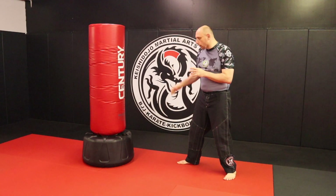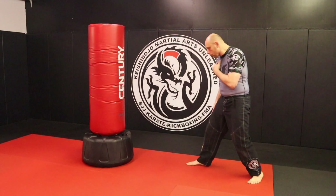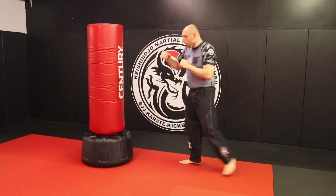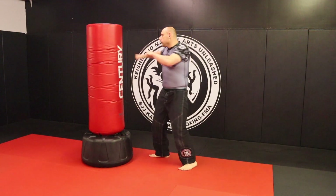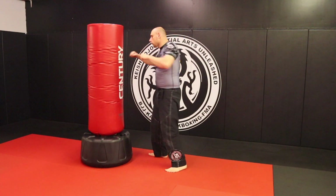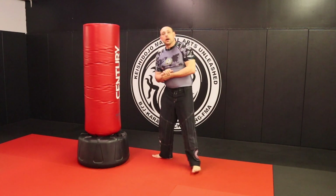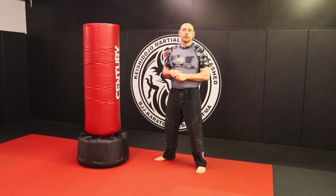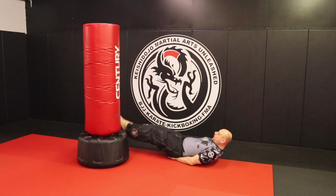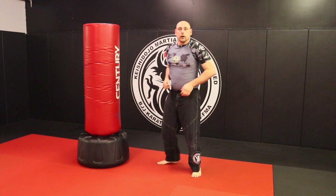We're about ready to finish this now. I come in, I'm out of range, pendulum step, cross, hook, cross, throw that kick, and then pendulum out. So now it's the full five count: pendulum step in, cross, hook, cross, kick, pendulum out. Tie fighters: switch kick, cross, hook, cross, switch kick. Fitness kickboxers, your exercise this time is going to be leg lifts — ten regular leg lifts and then ten thread the needle. Twenty leg lifts total. Knock it out.